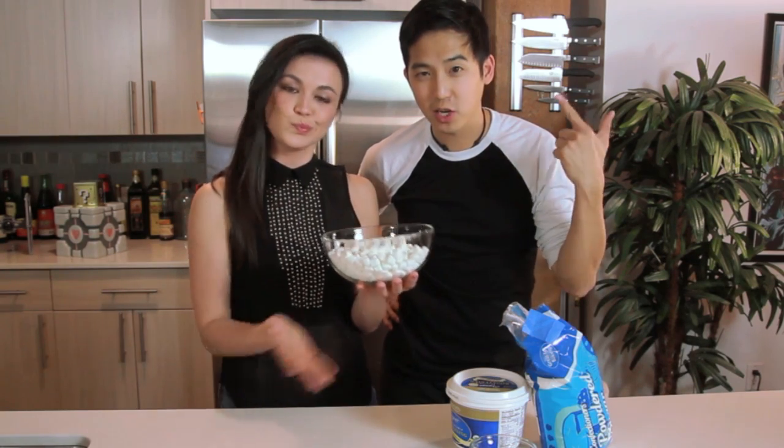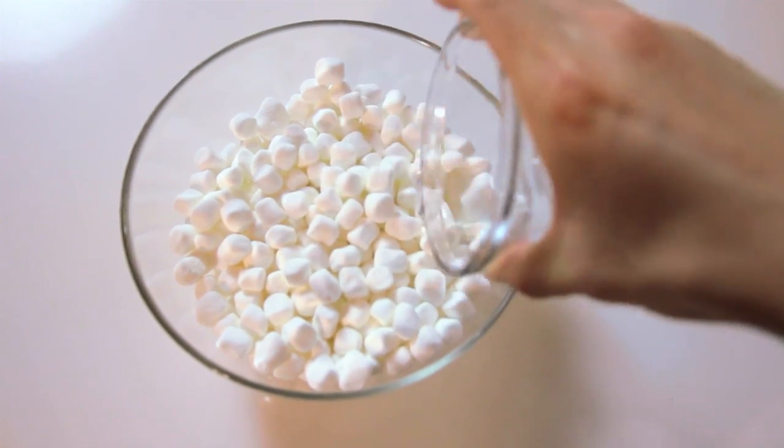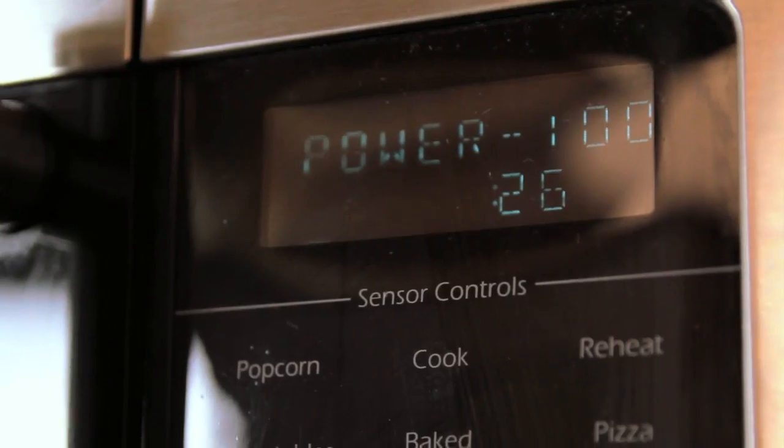The first step is to microwave the crap out of your marshmallows. Just add water to your bowl of mini marshmallows, stick it in the microwave, and put it on high for 30 seconds. Look at it melt — it's so delicious!